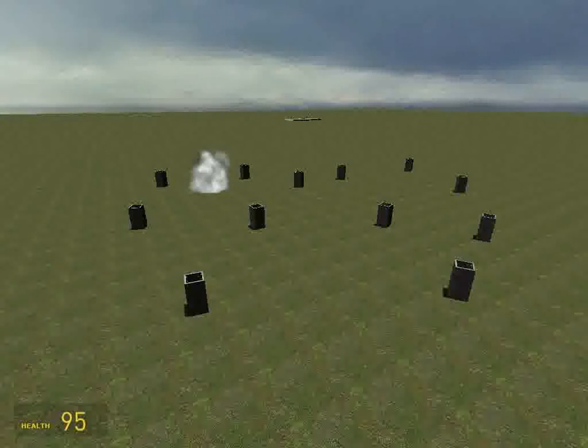This has just been a video demonstration of a mouse-aimed pod control turret. This has been built by Cantito. Alright, signing out.